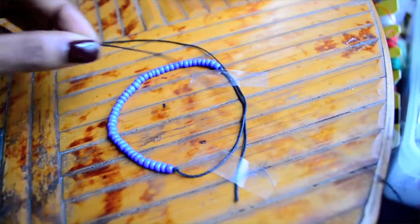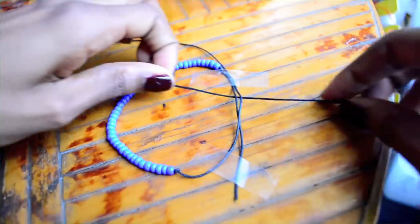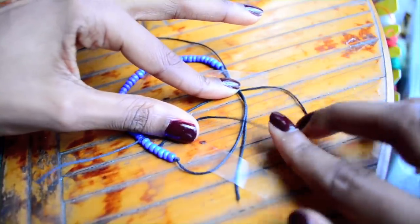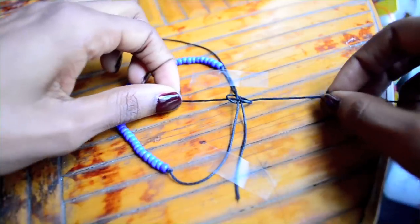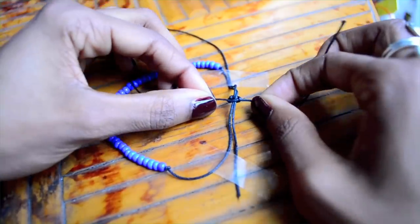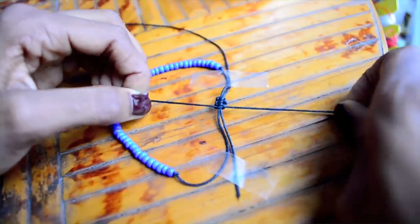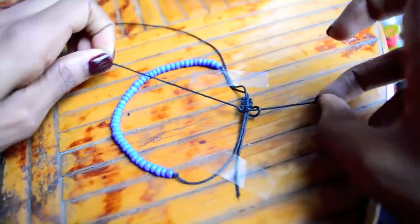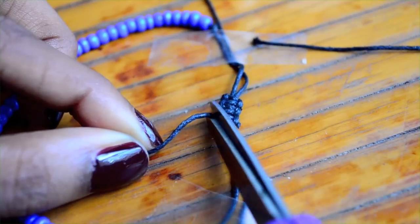Now, you're going to have to know how to create a square knot to do this closure. Rather than adding that to this video, I'm going to link a short video that I've already created explaining exactly how to do it. Just pause this, go learn the square knot, and come back. I just make three square knots and then cut off the ends.